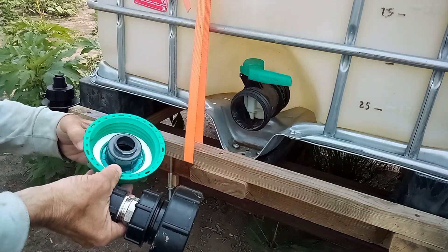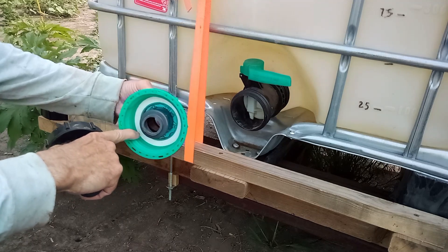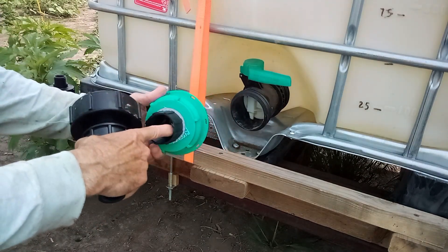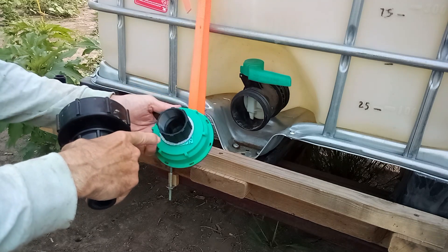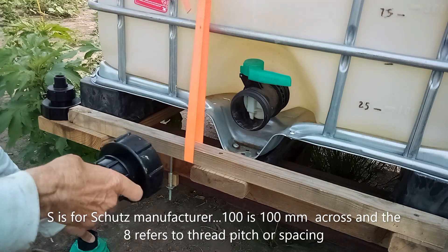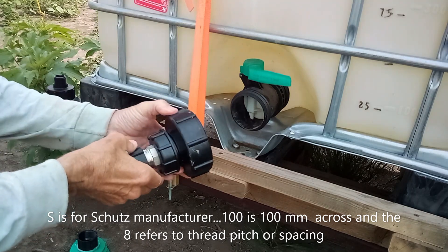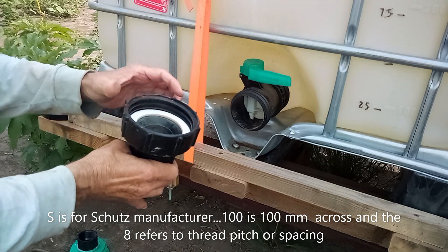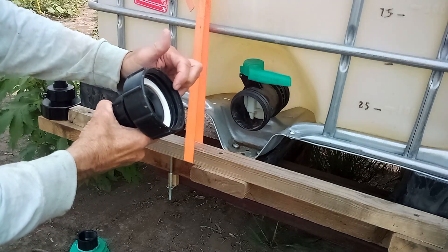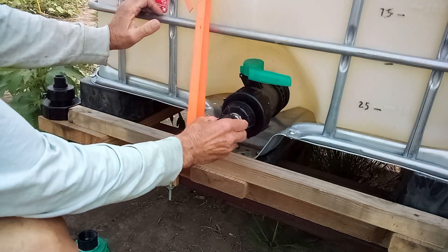Attaching something that will hook to a hose becomes an issue. What came with the tank was an S100 by 8 adapter connector that screws on here, but somebody had put some kind of a PVC plumbing fitting on it that wasn't going to help me at all. I had to find another S100 by 8 — the numbers mean 100 millimeters across with an 8 millimeter thread pitch.